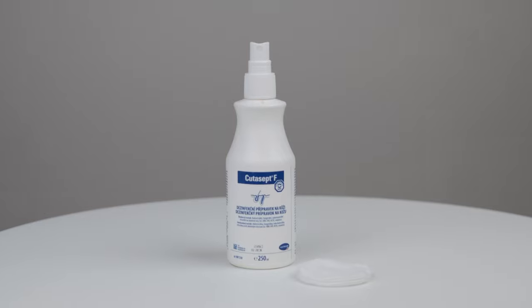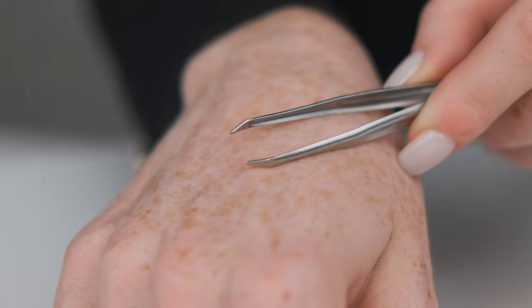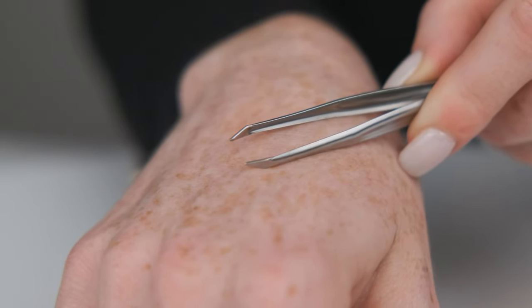I clean my clients' skin with disinfectant and cotton pads. Before I start with the shape, I like to pluck the brows with this amazing tweezer which has very sharp endings.